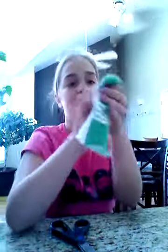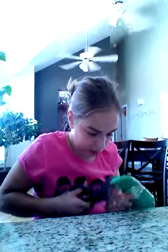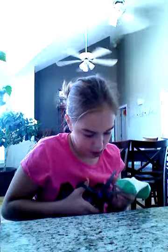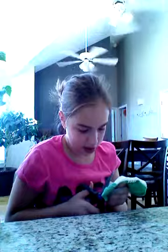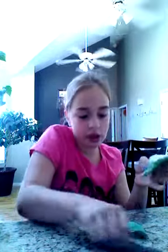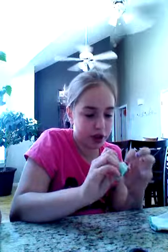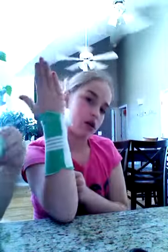I'm just gonna cut right on that line — this part is kind of harder because there's stitching. If you want new socks, just go buy one from the dollar store. So your sock should be looking like this now.